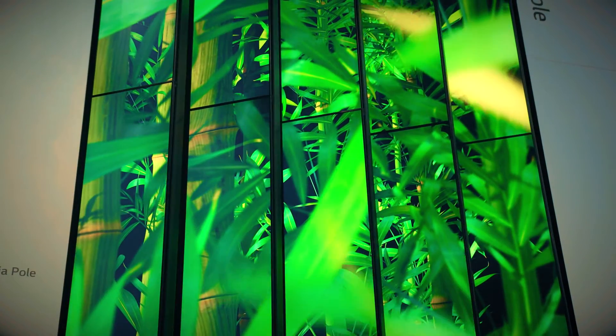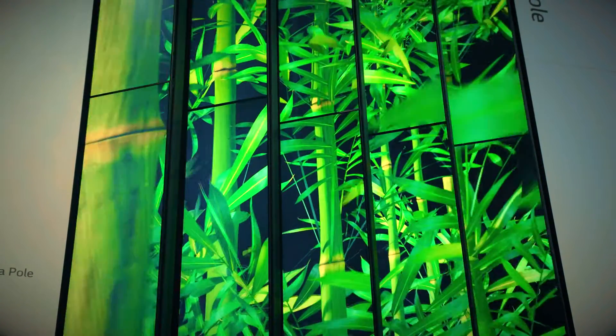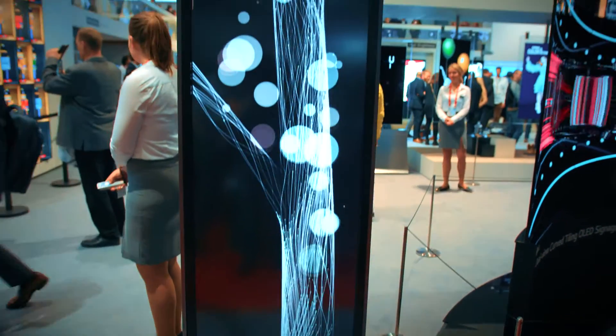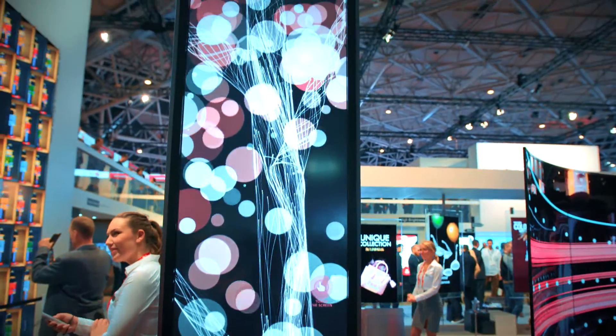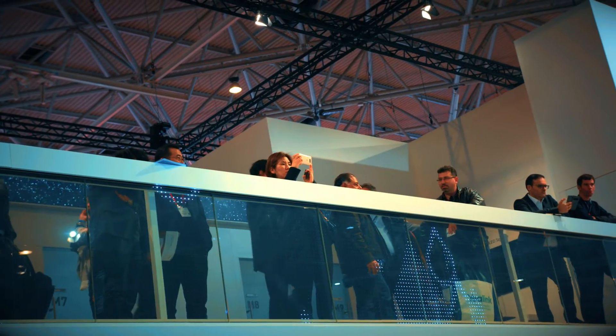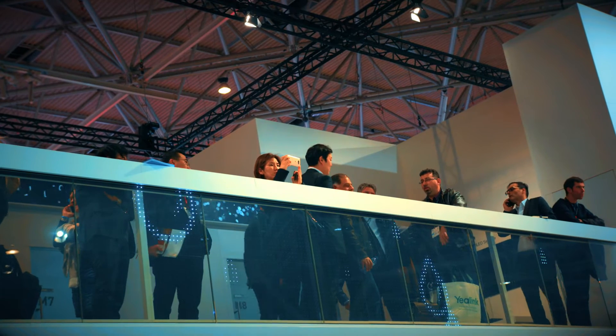With exactly the same process and exactly the same content creator, we've actually got another unique product that was only shown at ISC 2017. It's the 88-inch Ultra Stretch — exactly the same format, done in 32 by 9 this time, but you can have four picture-by-picture or a single picture.